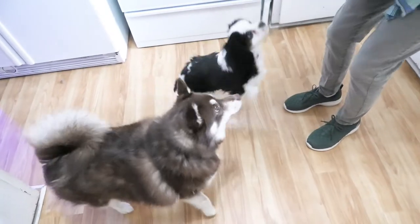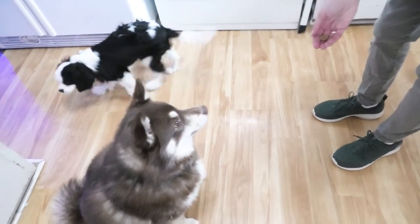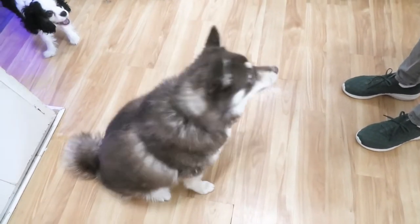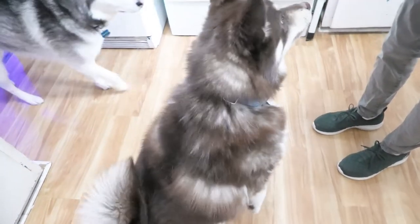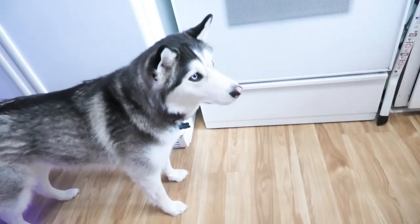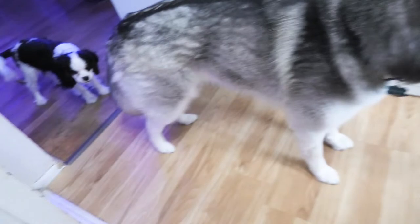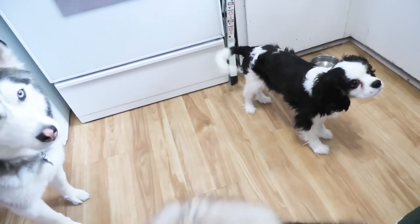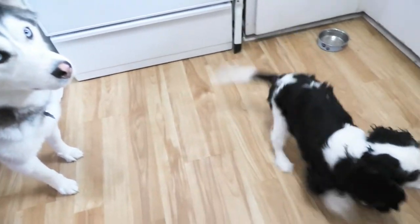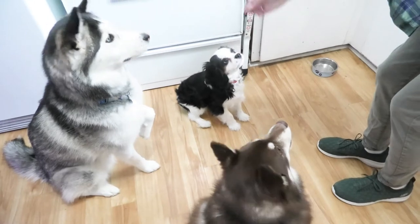We're teaching Charlie to sit — there you go. He's learning, paws up. Nikki already knows all that stuff. Hey, try it again Nikki. Where's Miko the husky? Here he comes! Good job Miko. Puppy squeezing by — he's getting along really good. I'm working on a video with those two. Good boy, there you go.